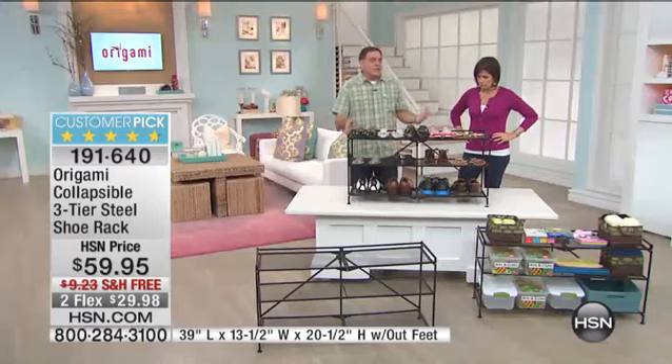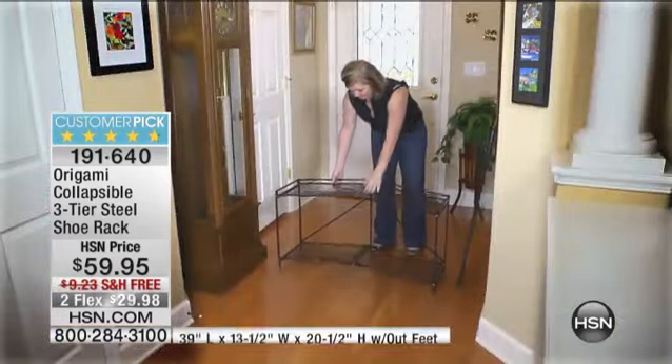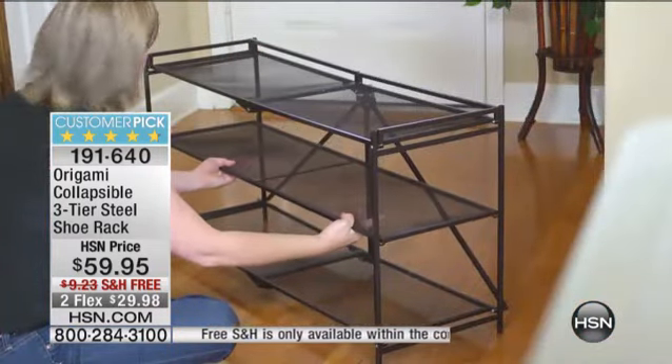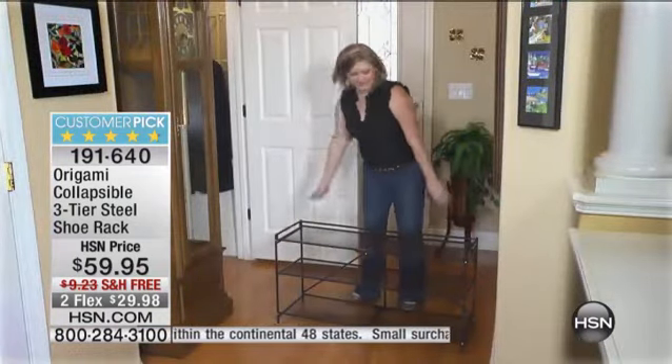If you think beyond shoes — we already showed you crafting. For the kids' games, for toys, if you want to use this in an office, maybe put it by the printer and put all the reams of paper on here. So many different uses beyond what we say. When we first came out with this, we thought shoes. But customers said, 'No, I use it for crafting, I use it for games, I use it for the office to put paper on it.' Everybody's got something else they use it for.